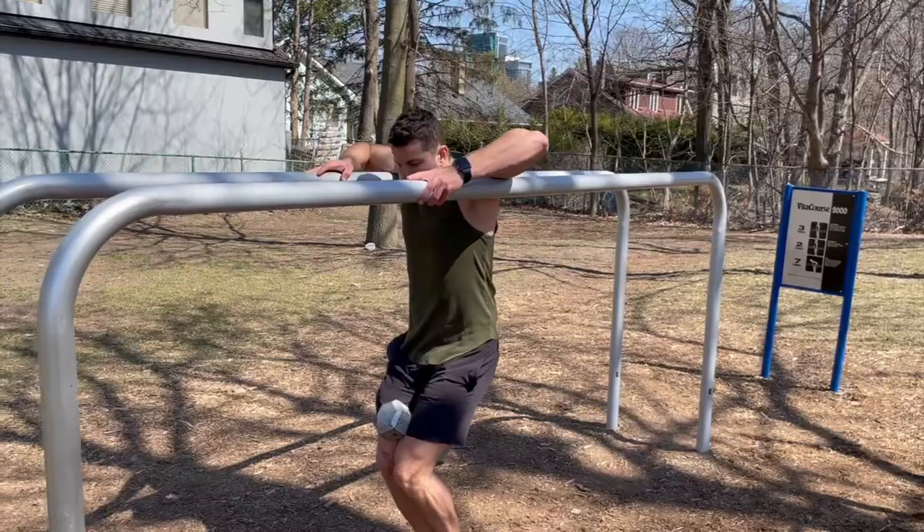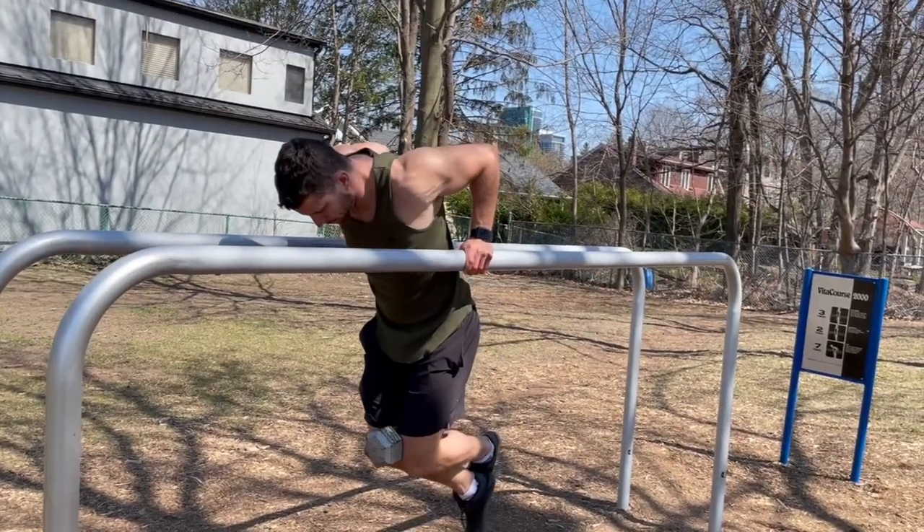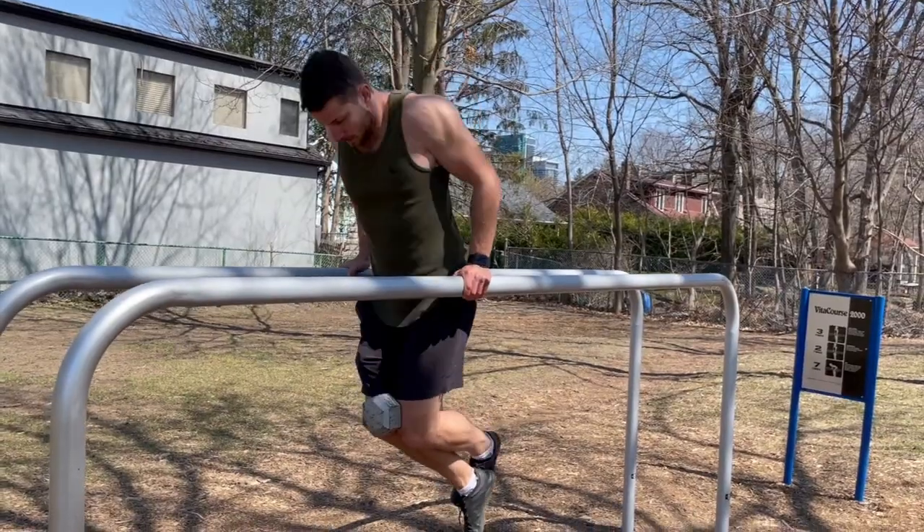If you do have access to a weight belt, one of the best movements is to put some weight below, or you can have someone put a dumbbell in between your legs, which we'll show you on the screen — an amazing exercise. Here are four common mistakes that take place where a lot of people get injured, and I just want to show you them so you don't get hurt.